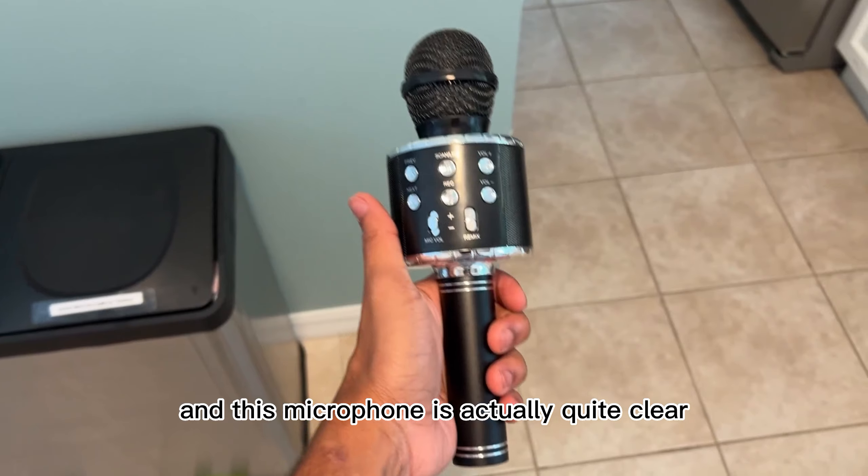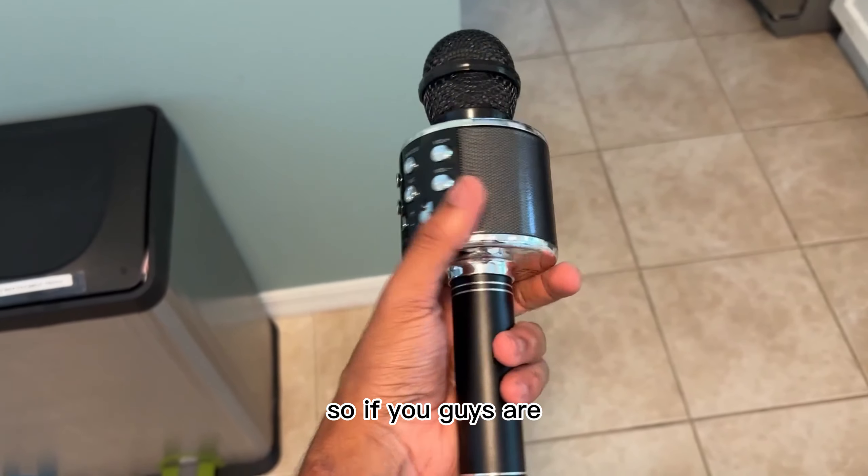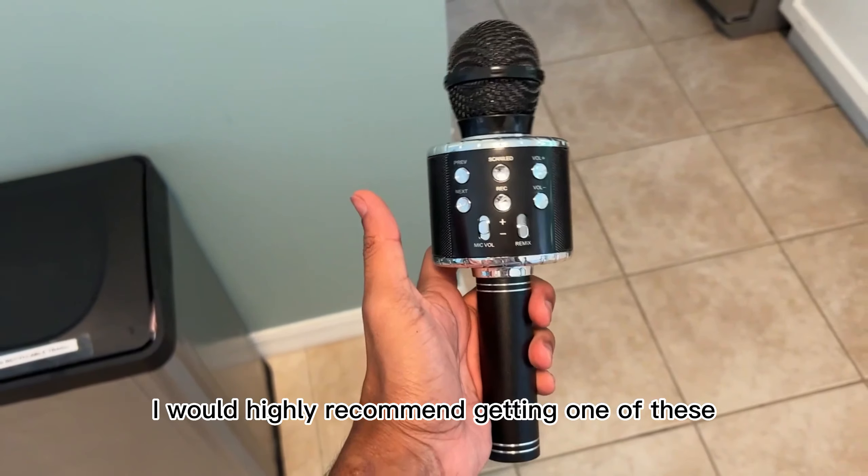This microphone is actually quite clear, especially for the price. So if you guys are looking for a microphone to use for singing, I would highly recommend getting one of these.